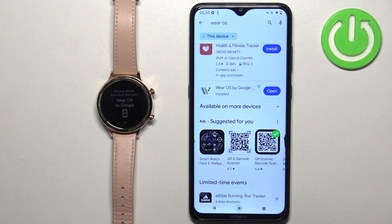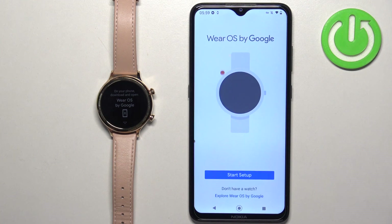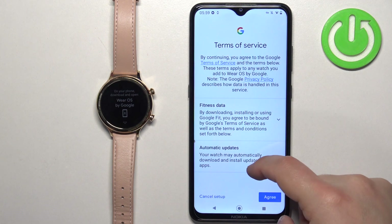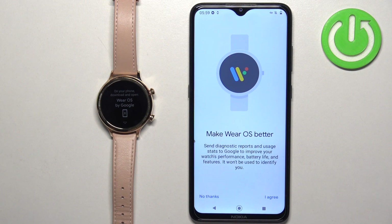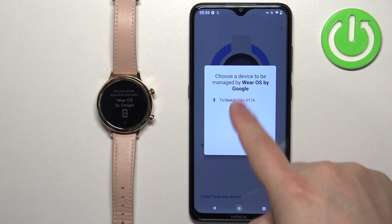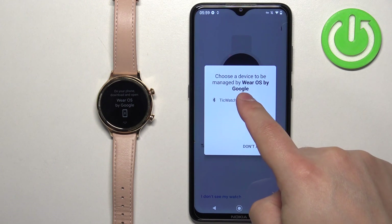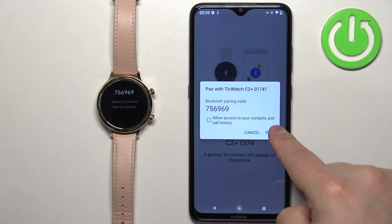Once the application is done installing, tap on the Open button to open it. In the app, tap on 'Start Setup', then tap on 'Agree'. Here you can agree to send diagnostic reports to Google if you want to. Now wait until the app detects your C2 Plus watch. If it does, tap on it, then tap on 'Pair'.